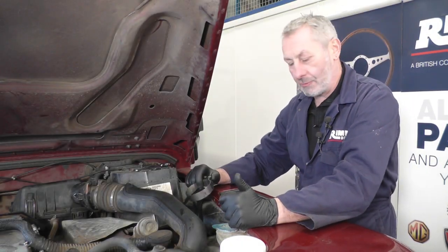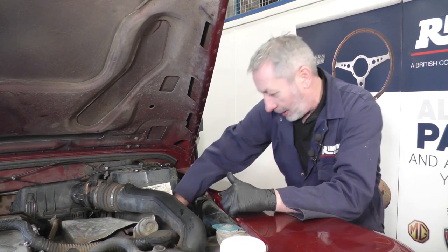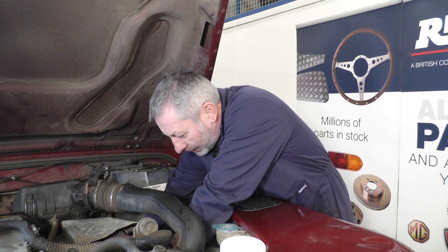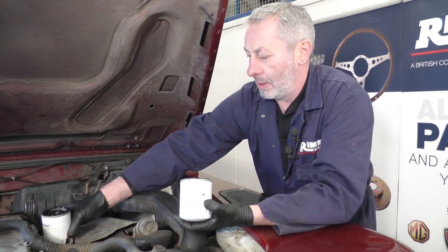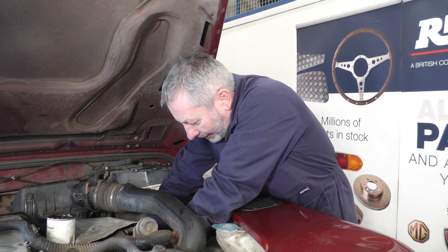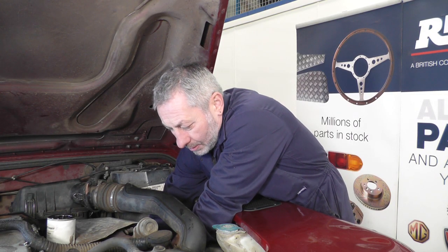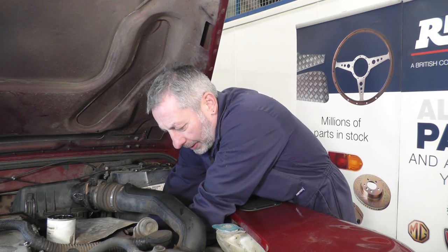The spin-on oil filter underneath the turbo is really difficult to get to. You'll need a quite thin filter wrench to get it just above the turbo return pipe, and once it's slackened off it is quite difficult to remove — especially when tight, it's just an awkward job, but it has to be done. Bring the filter out, then get the new filter. Apply a smidge of oil on the new seal all the way around and refit the new oil filter. Once the seal is touching the surface, just do about a quarter of a turn — it doesn't need to be over-tight, but obviously tight enough not to fall off.